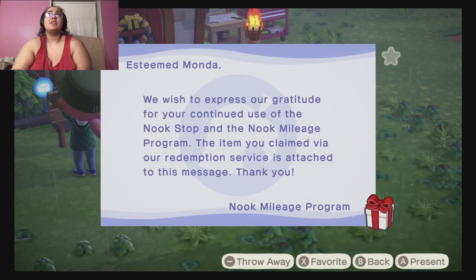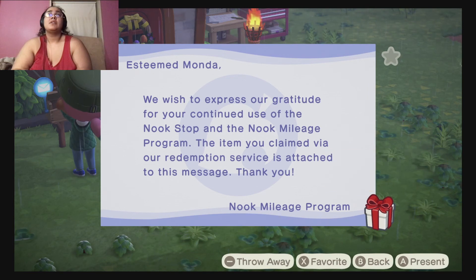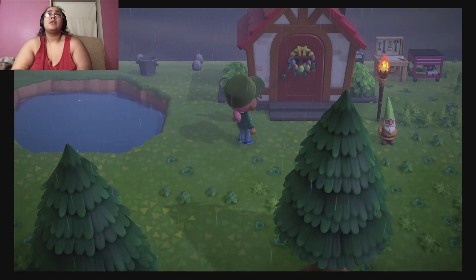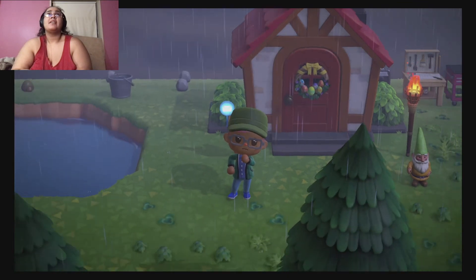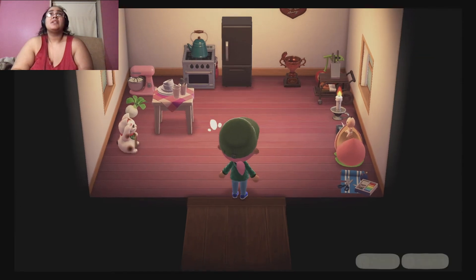Maybe it has to be one of these... I wonder if I bought it twice. Okay, that's the rock. Let's walk in and I'll show you guys what it looks like.